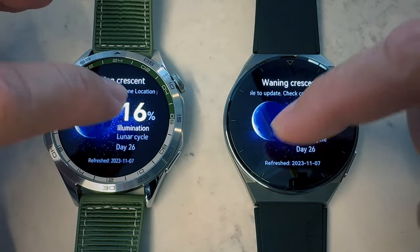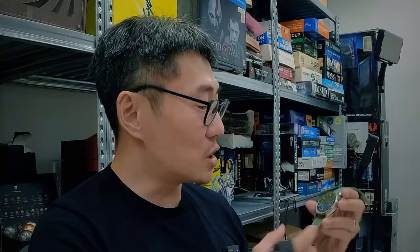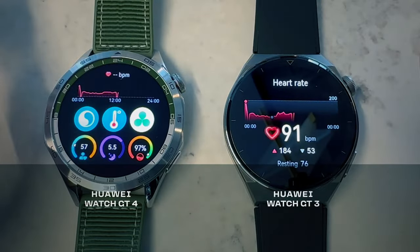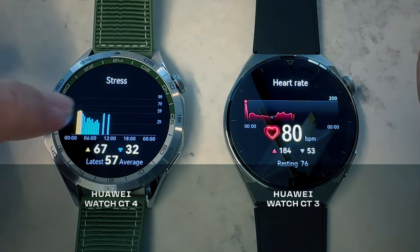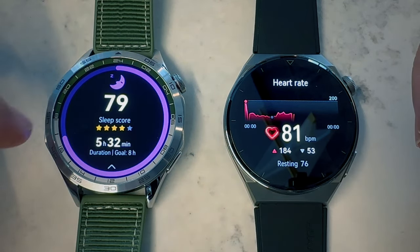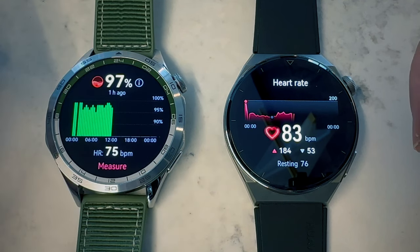There are slight improvements in how things are grouped. For example, on HarmonyOS 4 on the Watch GT4, when you scroll into your heart rate screen, you'll also be able to see at a glance your stress level, your SpO2, and your sleep score. Whereas on the older Watch GT3 series, if you just go into heart rate, you only see heart rate. But otherwise they work exactly the same.